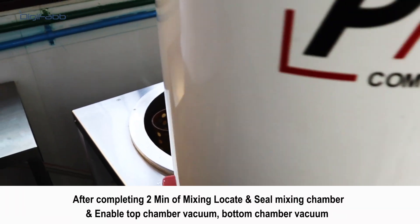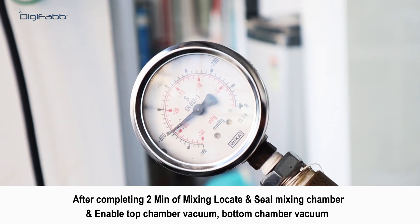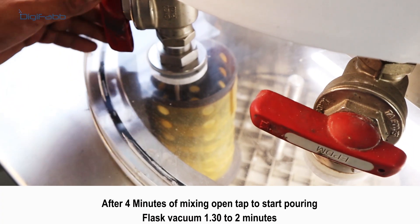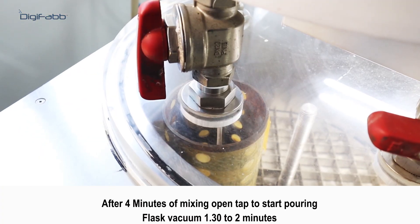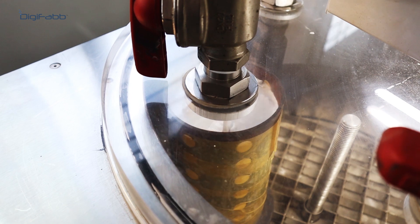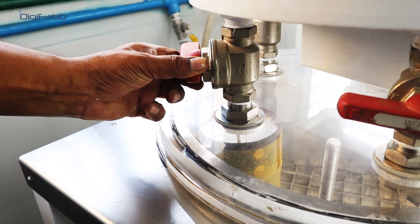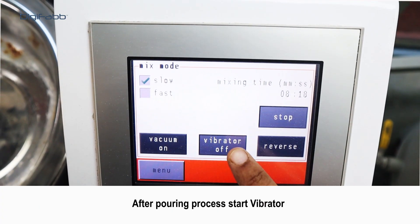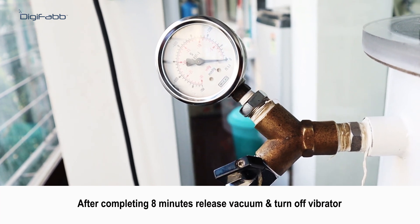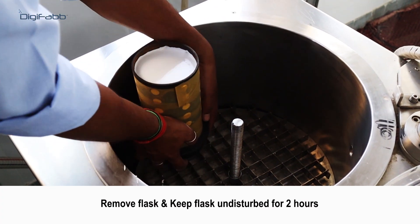After completing two minutes of mixing, locate and seal the mixing chamber, then enable top chamber vacuum and bottom chamber vacuum. After four minutes of mixing, open the tap to start pouring. After pouring, start the vibrator. After completing the full eight-minute process, release vacuum and turn off the vibrator. Remove the flask and keep it undisturbed for two hours.